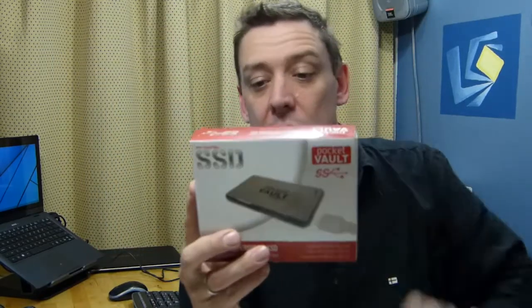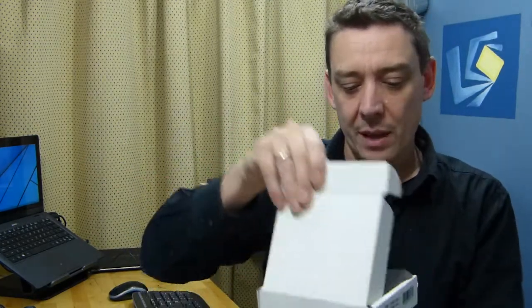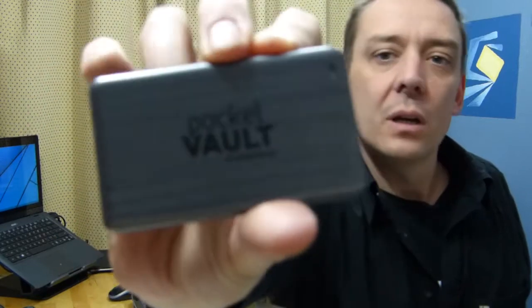We'll be taking a closer look at the two devices. There's what they call the OTG product, which has an mSATA drive inside, and also the Pocket Vault, which is a little bit lower-end but still has a USB 3 interface and runs up to 240MB/s read and 170MB/s write. Here it is — the Pocket Vault. It's plastic but nice and lightweight, 256GB capacity, and you get a USB 3 cable in the box. We'll do some tests on that.